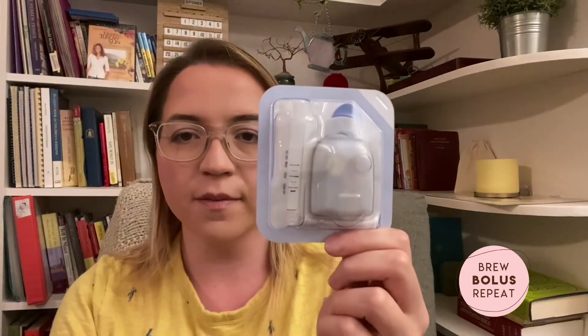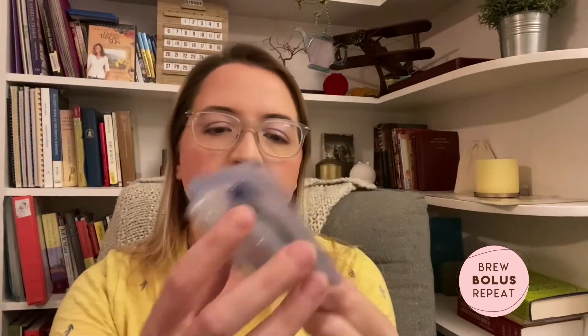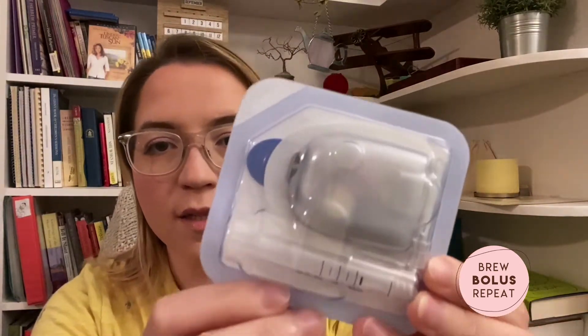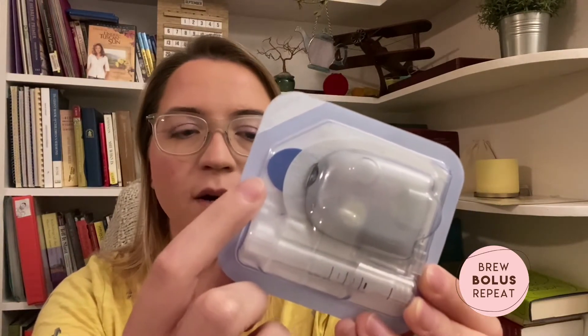Here is my pod. Each new pod comes in a little packet like this — just a plastic packet with some paper on the back. You can see the pod is in there. This one has a blue tab because this is the DASH system. Omnipod still has their Eros system — that's the older one. The pods are the same shape, but the difference is that these new DASH pods communicate via Bluetooth and the old ones communicate via radio waves, so they can't work interchangeably. You have to have the DASH pods for the DASH system and the Eros pods for the Eros system.